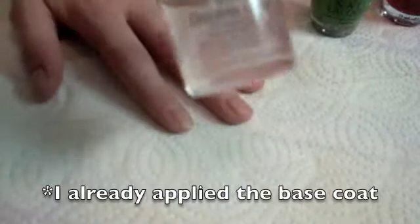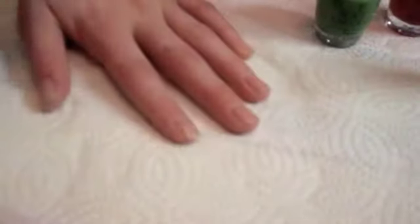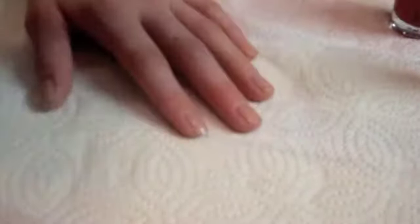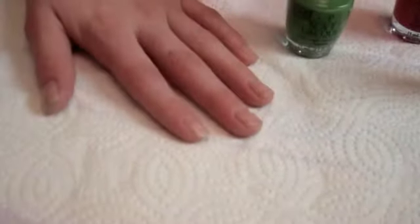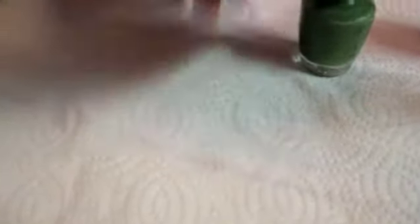First we're going to apply a base coat to protect your natural nail, and then we're going to go in with a green — any favorite green you like — and we're going to go green on every other finger. So get your green and just apply it right to the nail.